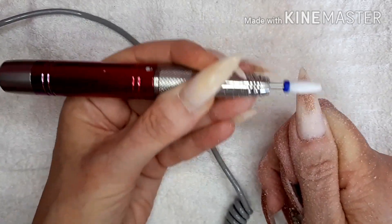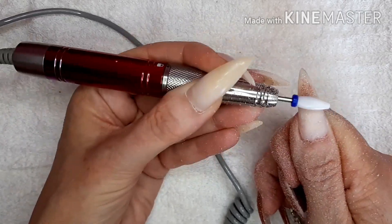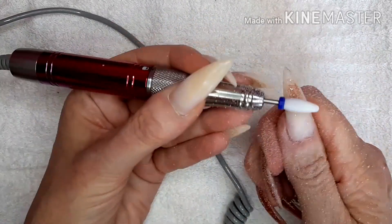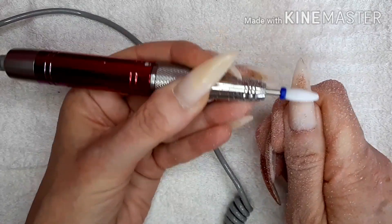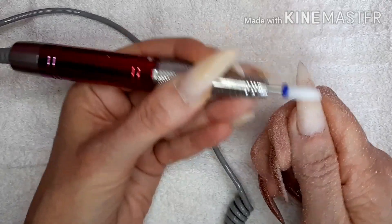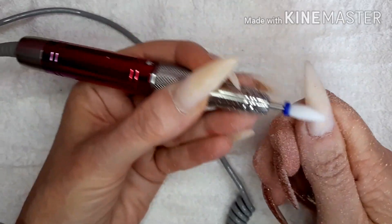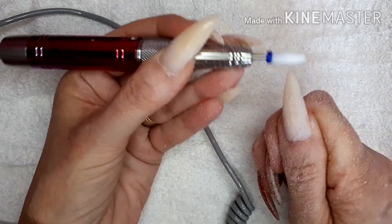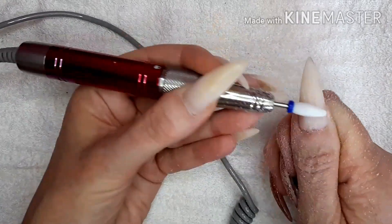In case you're wondering, I do wear a nude dip powder under the color so I'm not touching my natural nail with this drill piece. And there we go - dip powder all gone.